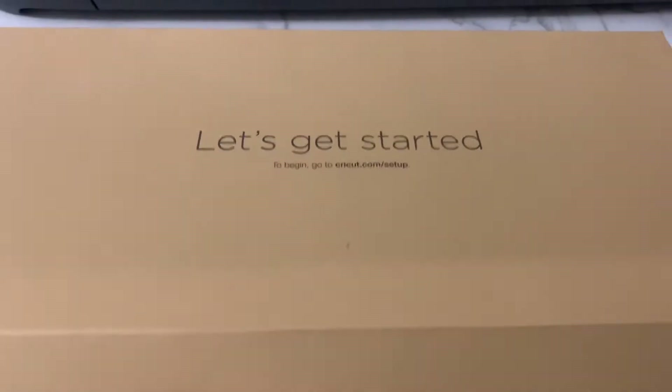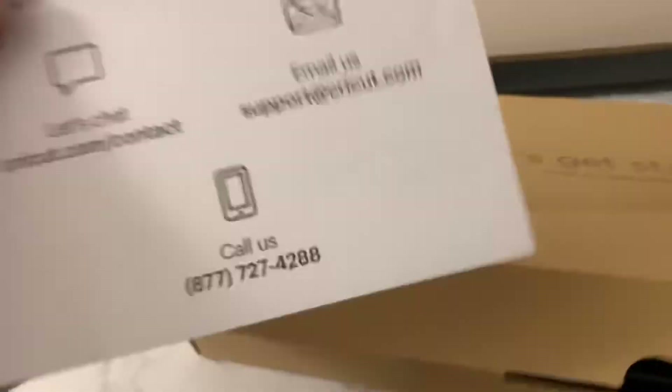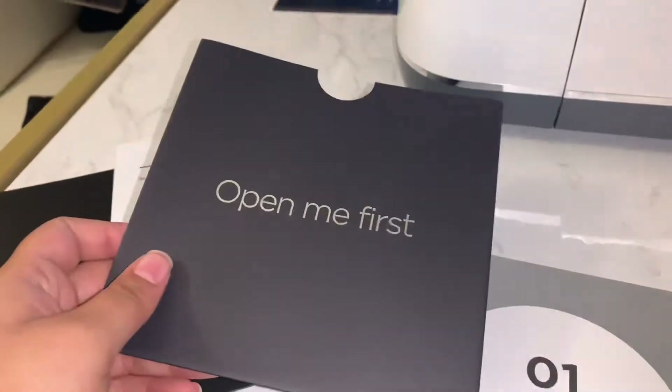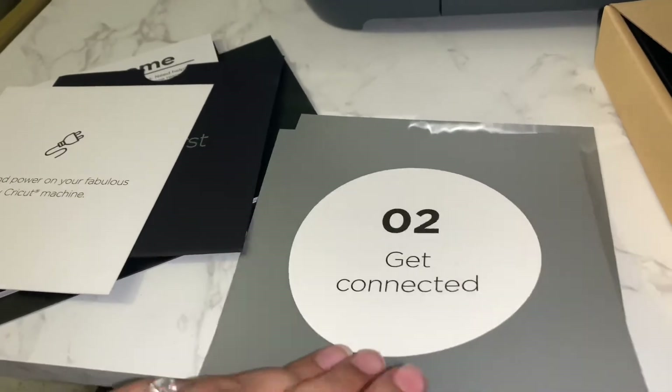Alright, now we're gonna open up this box. It says 'Materials for Your First Project.' There's a letter thing, one that says 'Open Me First,' a little welcome paper, and one of the tools - a Cricut Maker welcome book. Another tool, a plug cord. I opened it up - the first card says 'Unleash This Beauty' and says to plug in and power up.